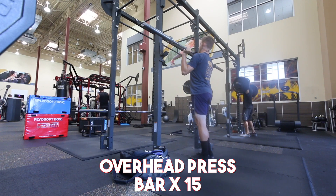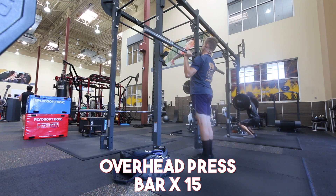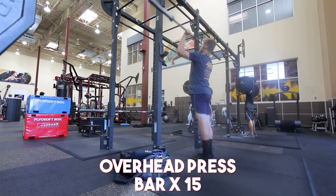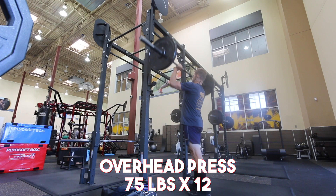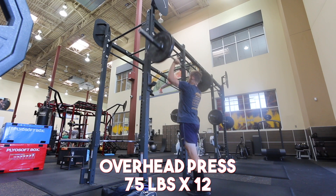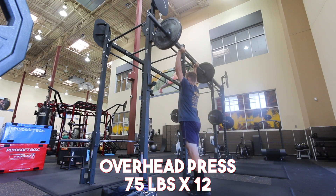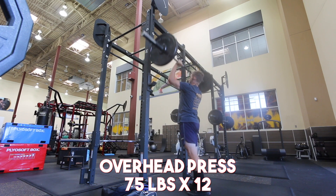I actually hit overhead press today and I was going to go for 140 pounds for 5 reps. I was originally going to drive to my other gym and just try to do 145 pounds for 3 reps today, and I'm glad I scrapped that because that would have been a terrible idea. I did end up getting 140 pounds, but I got it for 4 reps and I push pressed the last rep to make it.